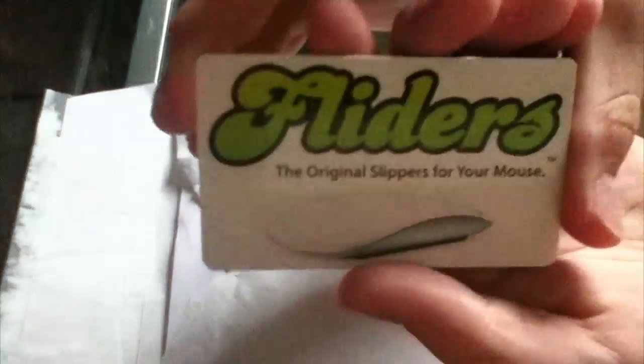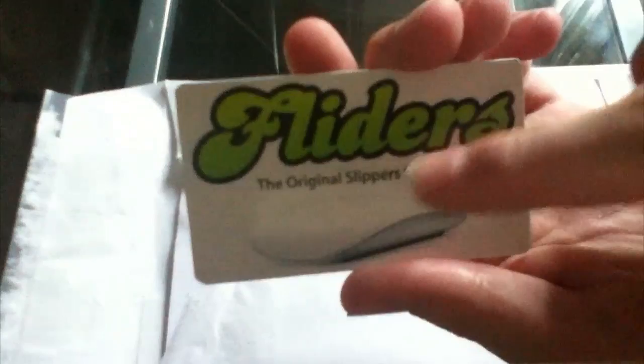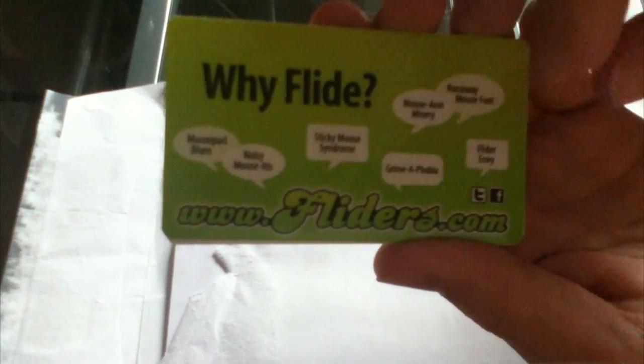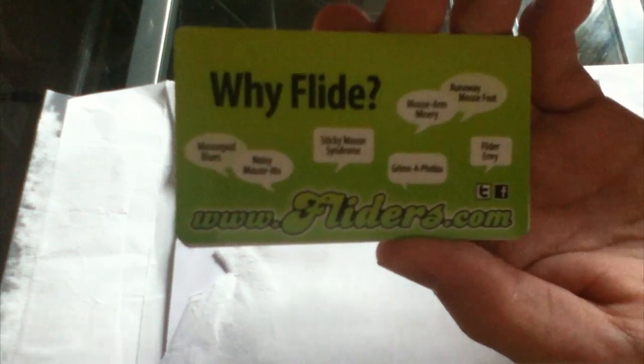Let's take a look inside and see if there's anything else — and yes, there are three business cards with the Flyters logo. It says it's the original slipper for your mouse, and on the back it has some information, so you guys can check out their website at flyters.com, and it tells you what it's for.